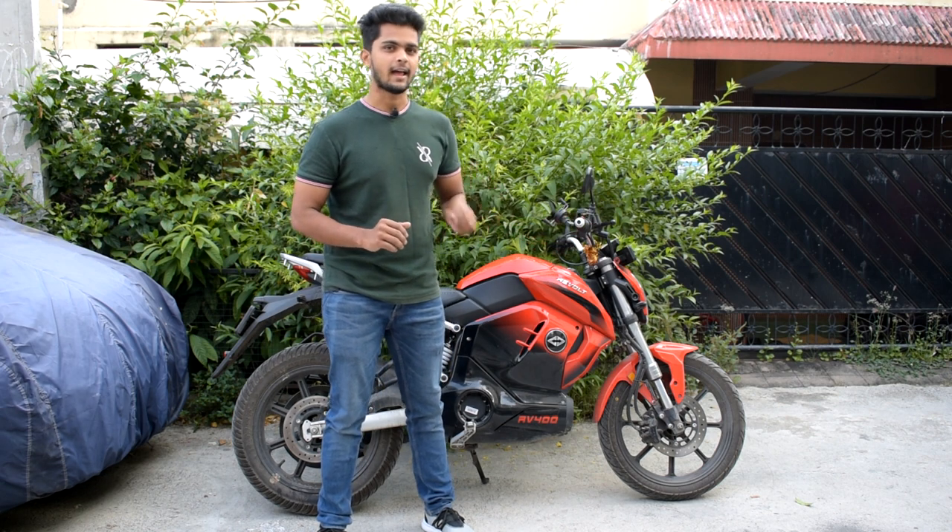The first pro: it has clear white projector LED lights in the front and LED indicators for both front and rear, which is very good.